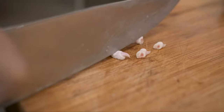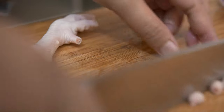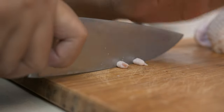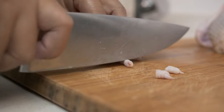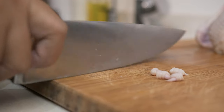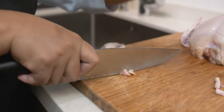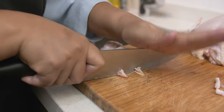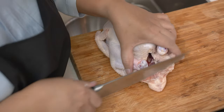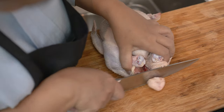We need to clean the feet by cutting off the nails. We are not going to throw these straight into the stock pot without cleaning. My mom used to say those feet are so dirty. And we need to remove the beak. Remove also the butt and do not include this into the stock.